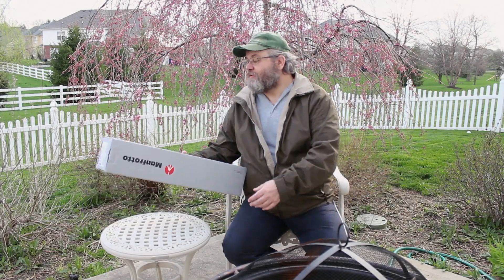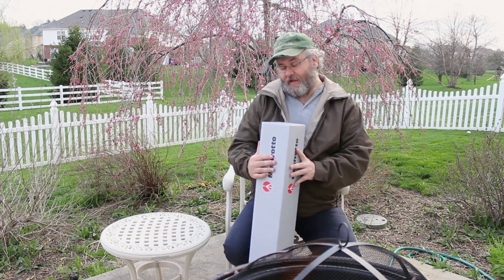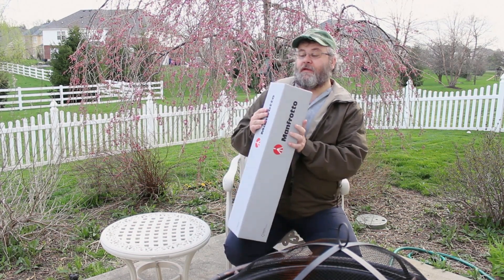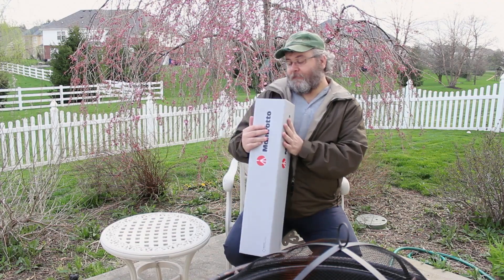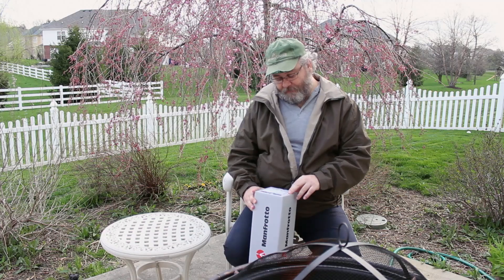Hello everybody. Today we're going to be unboxing a new set of legs. These are the Manfrotto 055 XP Pro-V. These have been around for quite a while. They're pretty popular and I needed a new tripod anyway, so I've gone ahead and picked this one up.